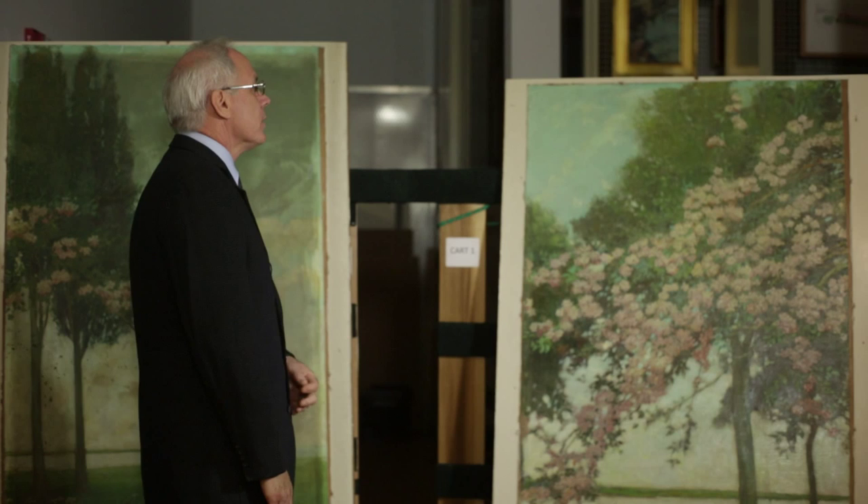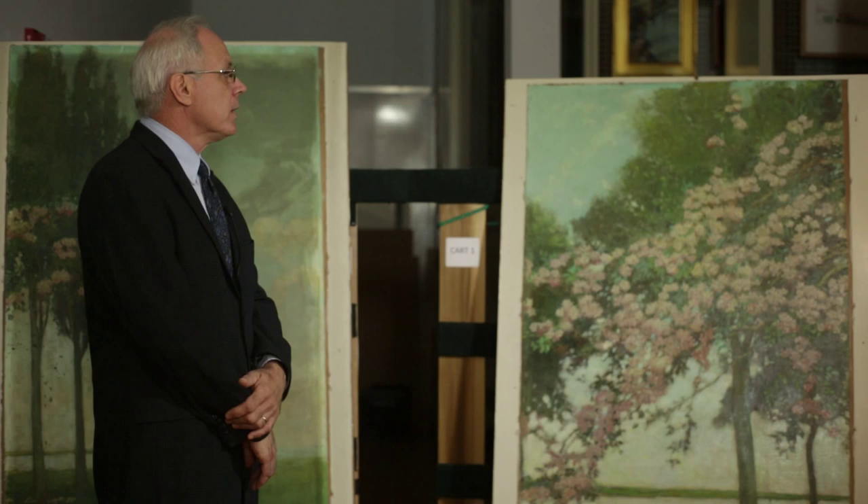These segments of murals are part of a set of eight paintings that Pyle painted in 1909 as decoration for his drawing room in his home in Wilmington. They were deinstalled after his death in 1911 and installed in the Wilmington Public Library, where they remained until 1923 when they were taken down and restored.